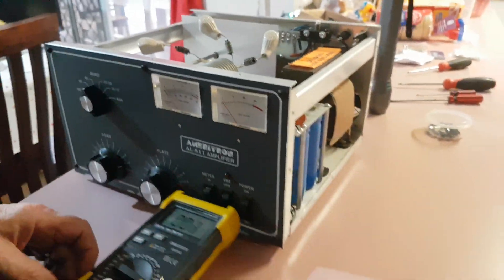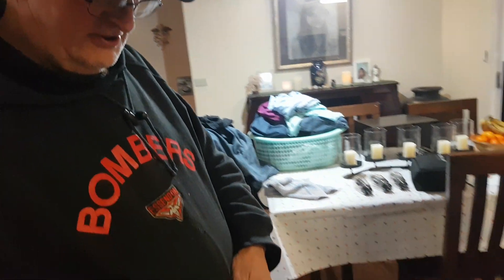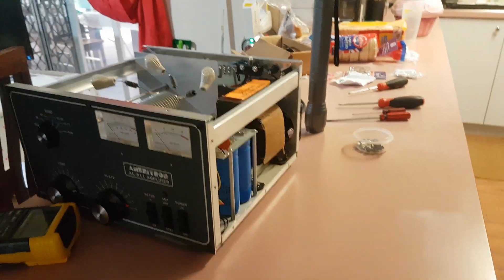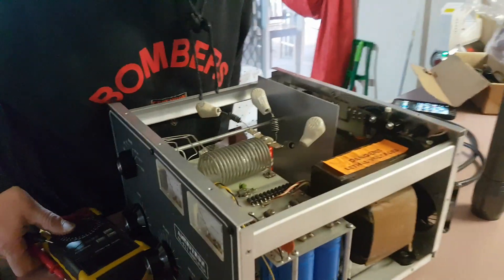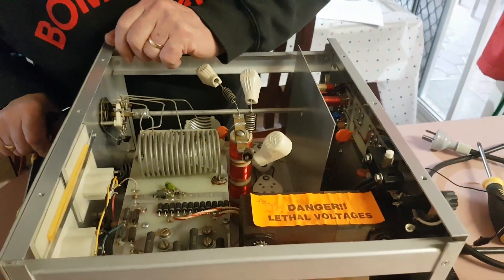And there it is — the AL11. All diodes okay from what you can see, Ray? Yeah. All diodes appear to be good.